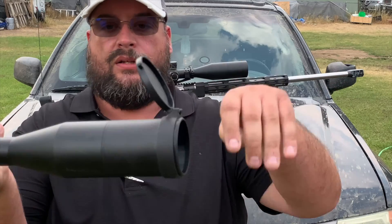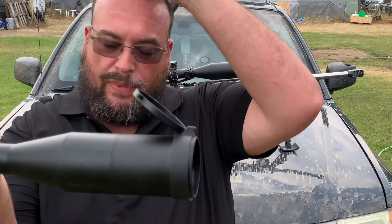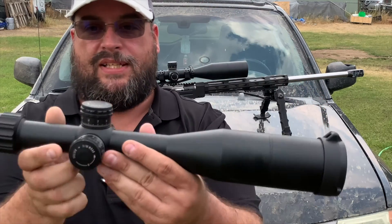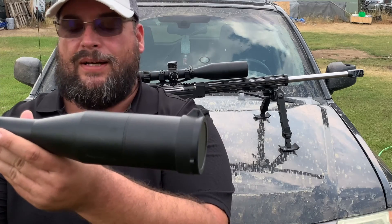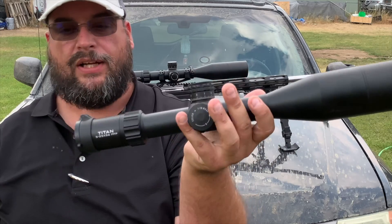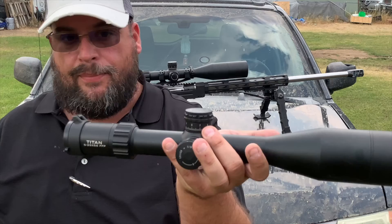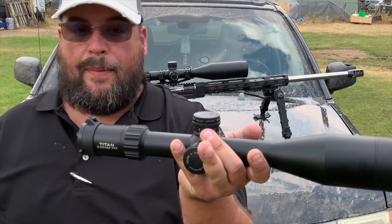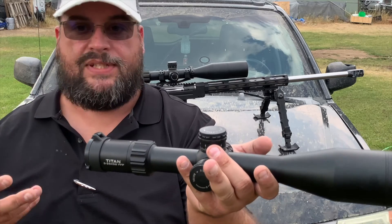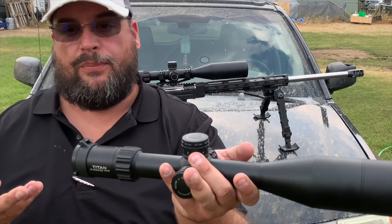It comes with lens covers — a nice feature so you don't have to go buy expensive ones separately. I do have another Titan here, but this one is broken — it had a manufacturer's defect. Nothing bad to say about the company though; it happens with any scope company. They were nice enough to send me out another one for the channel, and I have a lot of respect for a company that does that.